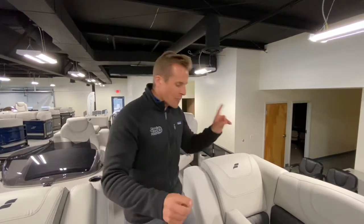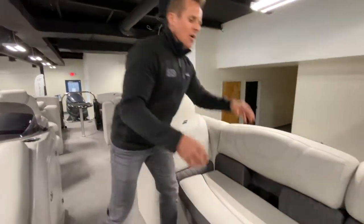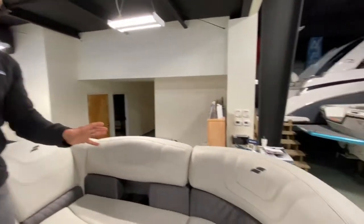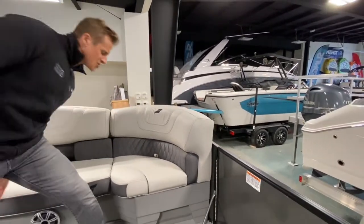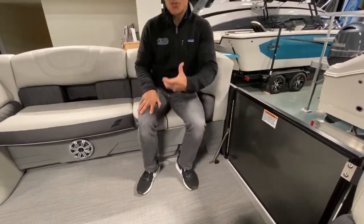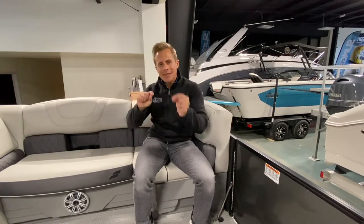The seat bases are made of roto — a roto cast process, kind of like Tupperware, that's going to last a lifetime. Also, love the radius seating here. A lot of manufacturers will just cut this straight off at 90 degrees, but doing radius-style seating gives you extra seating. So if your boat is rated for 14 people, it's going to actually seat 14 people. These are little things you can't tell from a brochure but a virtual tour like this lets us point them out.